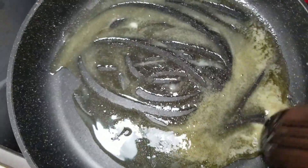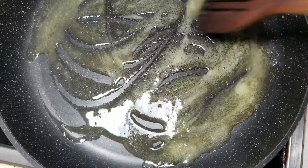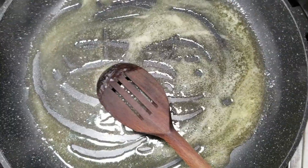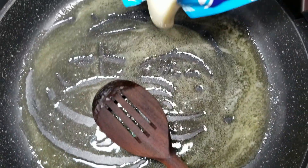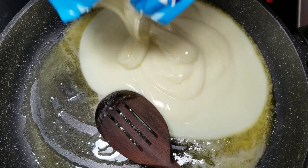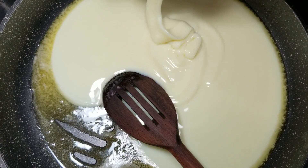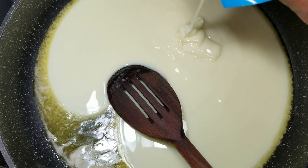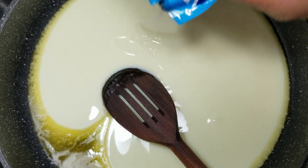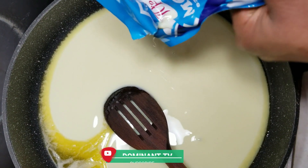Finally we are in December. I've seen people on YouTube doing vlog months — your girl cannot do that, but I'll try and be consistent. We just started but I promise you 2020 is going to be big. So I'm pouring my condensed milk in the pan. When you are doing this, you need a non-stick pan so that it wouldn't stick.